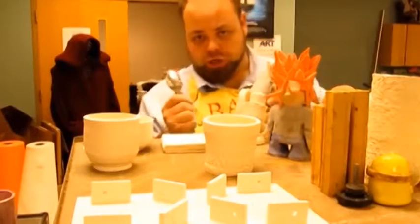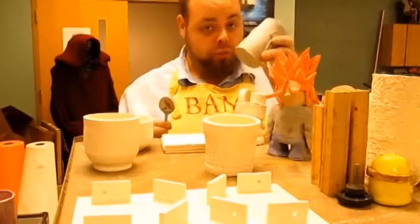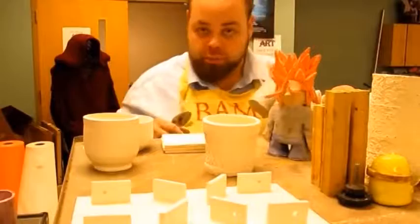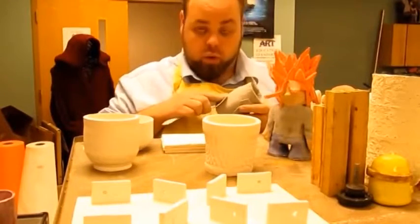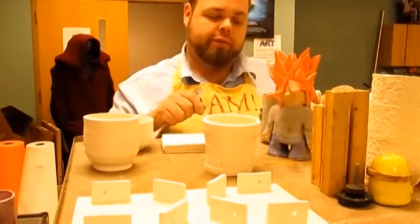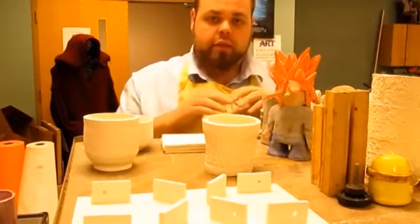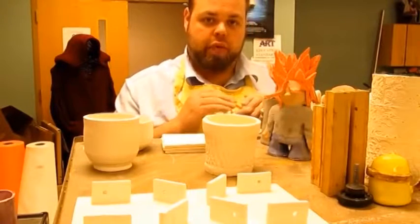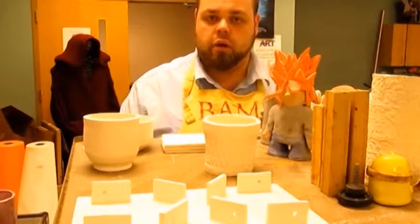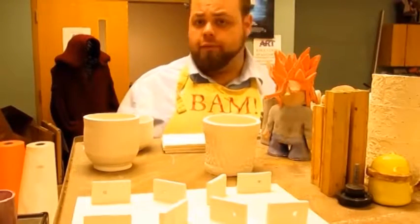Another technique we haven't covered yet is burnishing. Using a simple spoon on a leather-hard piece, you work in small circles to burnish sections together. What you're doing is making the plates of clay lay flat, stack, and compress upon each other, giving you a much smoother finish. After several burnishing passes, you can put it in the kiln and when it comes out it's already finished — no glazing required.